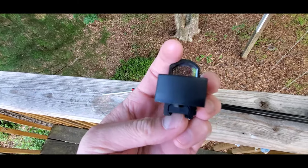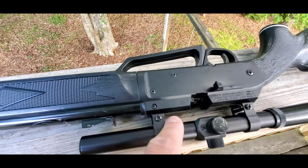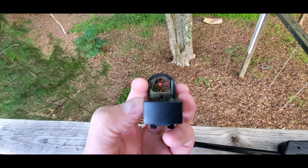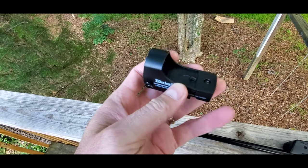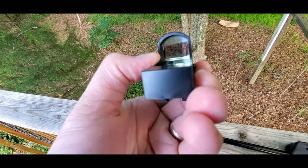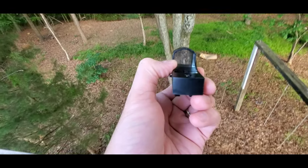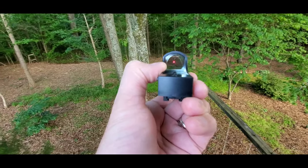It's got the rail mount, so it's going to go right in just like the scope is here on these rail mounts. The way the sight works is when you turn this on, it puts a reflective dot on the glass in front of the light. The light is actually coming from right here where this little raised plastic spot is — that's where the laser point is coming out. So when you're shooting something, that's what you're going to see in the screen.